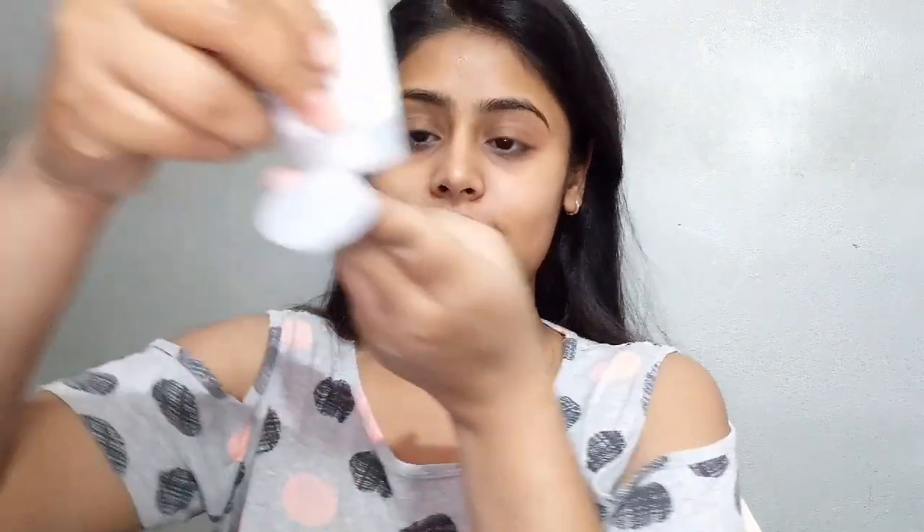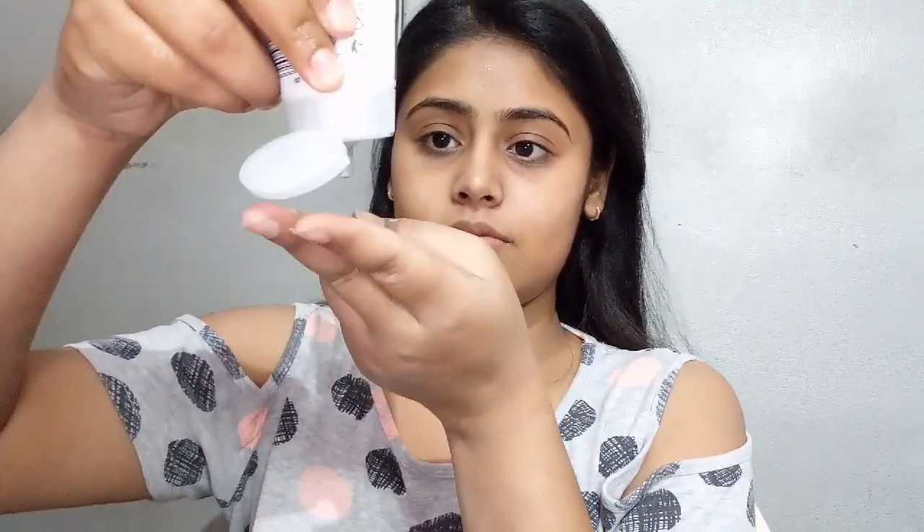The first tip is about how much face wash to take. We don't always take the right amount — take it on your fingertips, not too much.